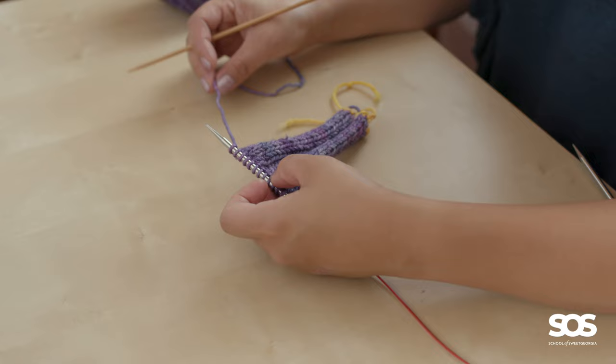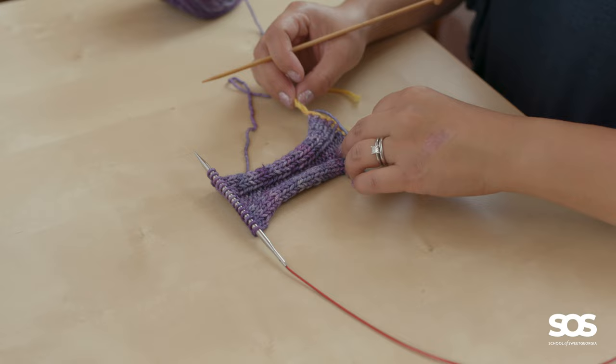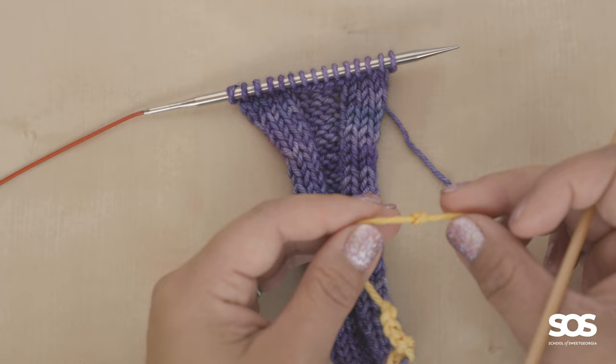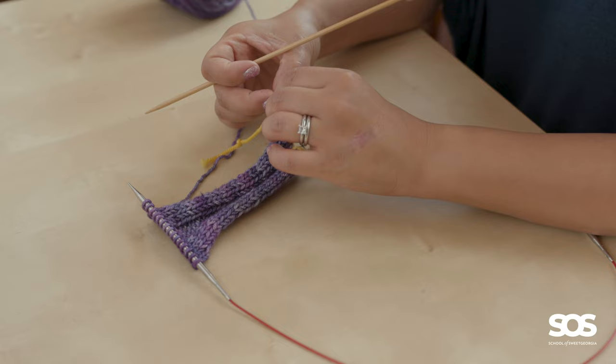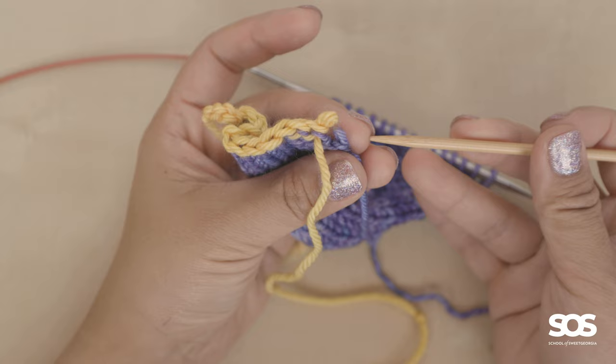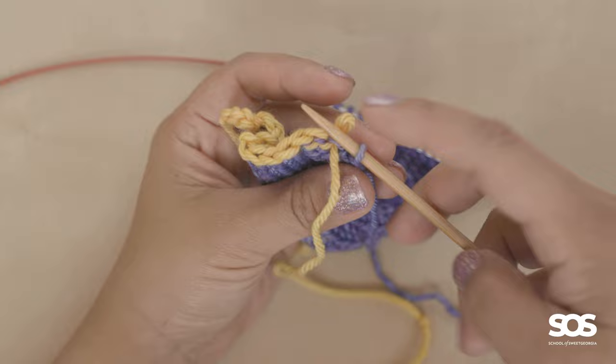We can do the same with our little cowl sample. What I would do is take the live stitches out from the provisional cast on. You can see here is the end with the knot — I'm going to pull it through that last crochet chain to unzip the provisional cast on, and as I'm doing that I'm going to pick up those live stitches onto an extra needle.